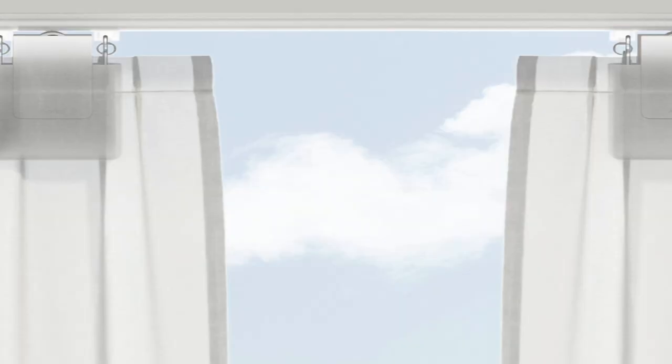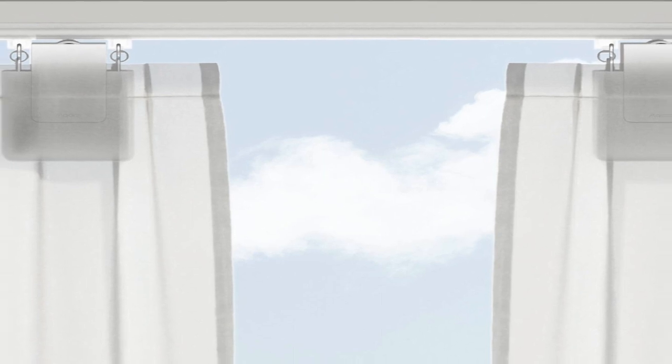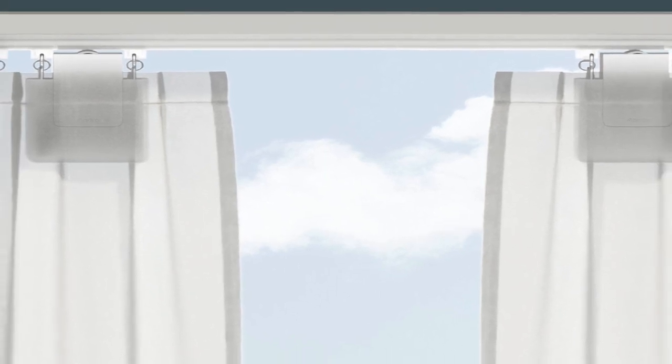The driver can support heavy curtains up to 12 kilograms, but it is worth checking exactly what sorts of curtains and rod or track you have against Aqara's exact compatibility requirements. Note that you will need a pair of these if you have two curtains on your windows.